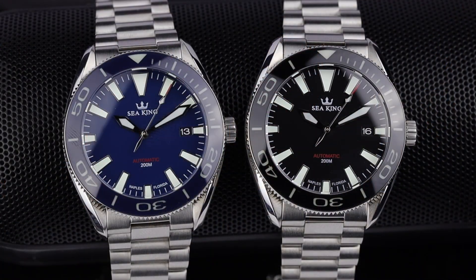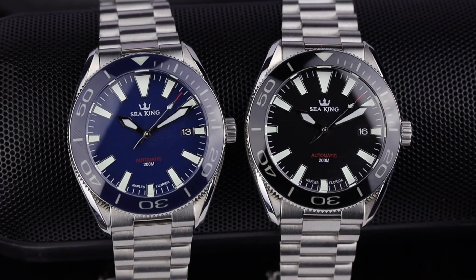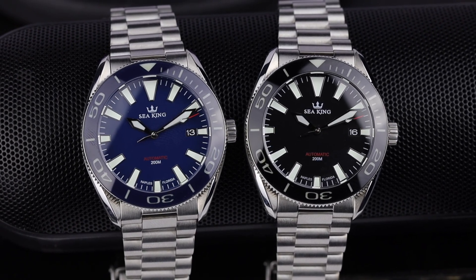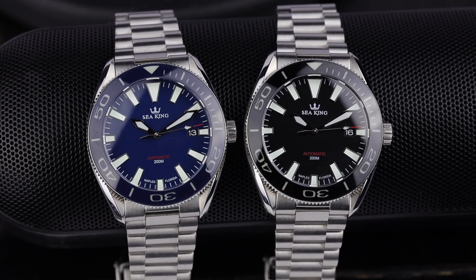Today we're going to be taking a look at two watches from a brand that's been on a bit of a hiatus the last little while. They've come back with a really good affordable diver. The brand is Seaking and their latest Seaking SK2 is a great option at a reasonable price. These watches were given to the channel and do not have to be returned, but the company has no say in the content of today's video.